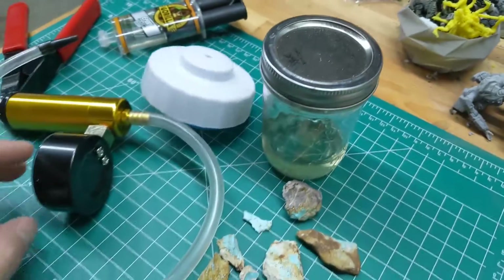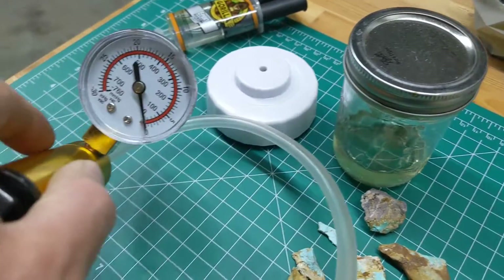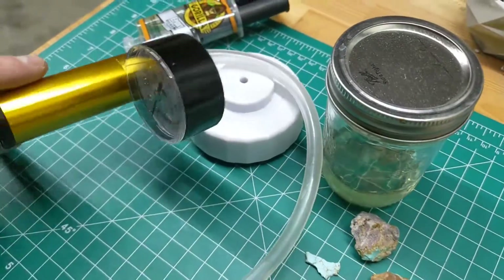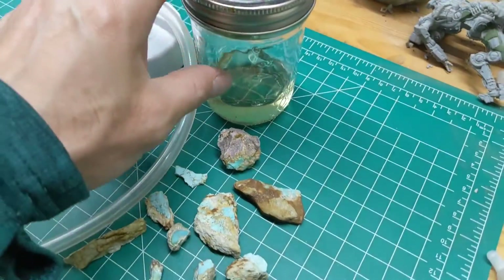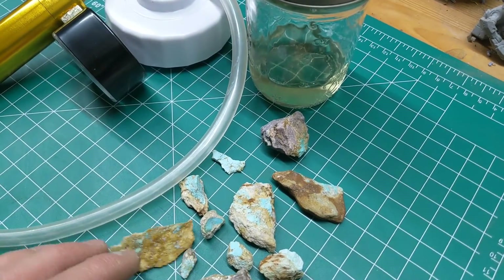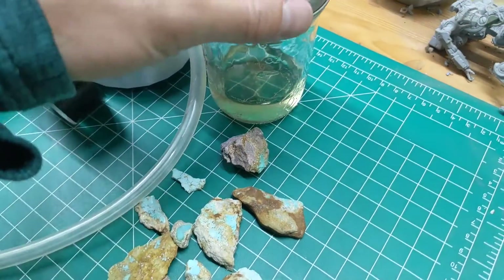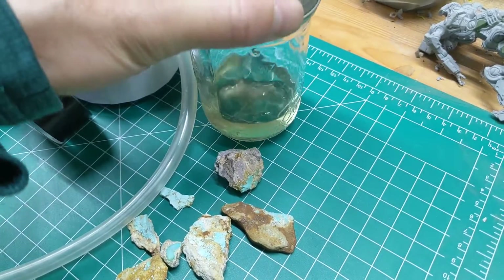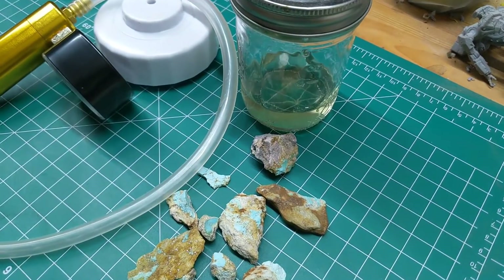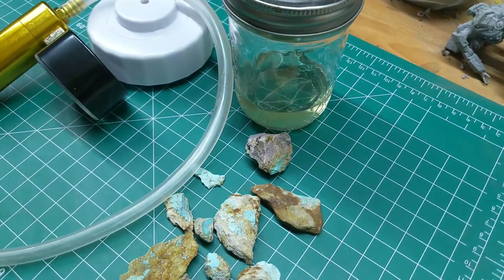Essentially get a vacuum going. The instructions I saw said somewhere around 20 or so on this pressure gauge, on this vacuum. You'll actually see bubbling happening in here, as any little pockets of air or porous cavities within these rocks — air is sucked out of it, and ideally the epoxy and acetone mixture is then drawn within. I'll do that until I don't see any more bubbles left — that may take about 10 minutes. Then I'll release the pressure and do it one more time.